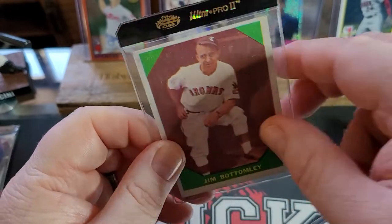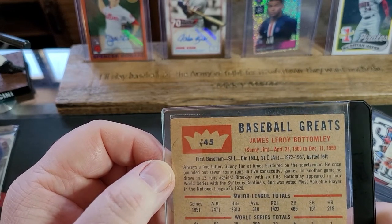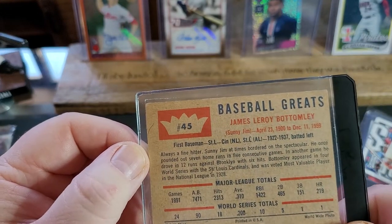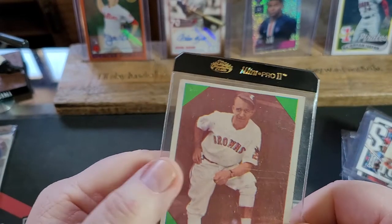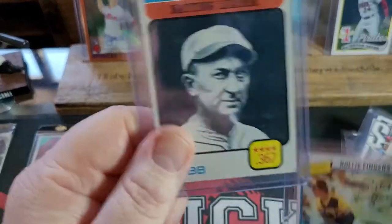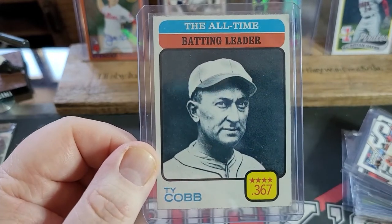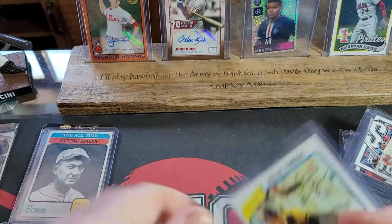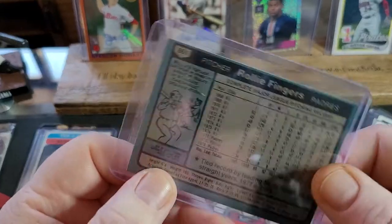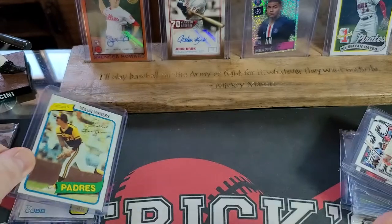We've got a Jim Bottomley — how old is this? He played 1,991 games. I'm trying to find a year but I can't. My goodness, look at that card. That'll be going in Amy's pile. We've got a Ty Cobb — Amy will love that. We actually watched the Cobb movie with Tommy Lee Jones the other day. And a Rollie Fingers with the Padres — look at the condition of this card. It's a 1980. That is phenomenal. Amy's going to love those, John. Thank you.